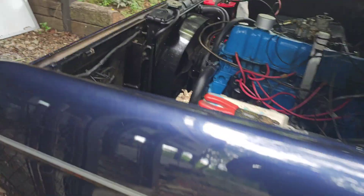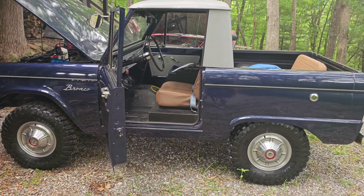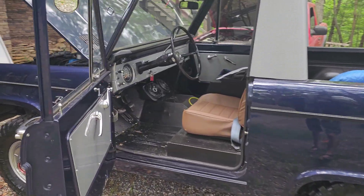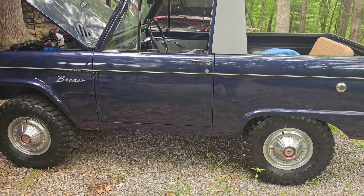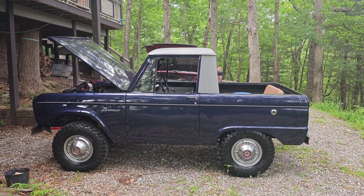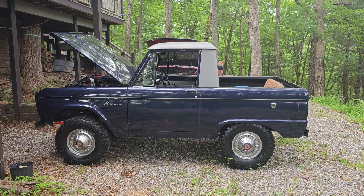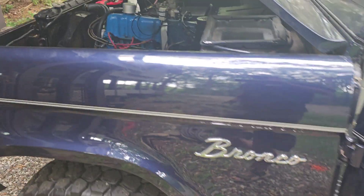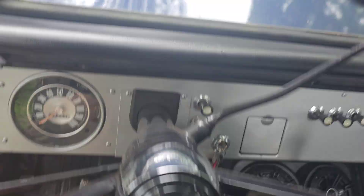Ignition on — fuel pump is running! Yee-haw, that's a pretty truck. Fuel pump is running, and it's potentially for sale. Alright, moment of truth. We've got juice going to it, the battery took a little bit of a charge. We're going to try and spin her over — fuel pump is running, fuel bowl is full — and see if she starts. This will be the first time starting in a good while.